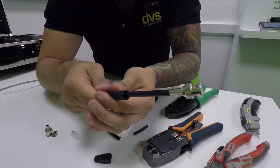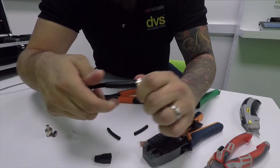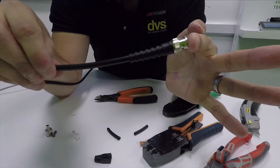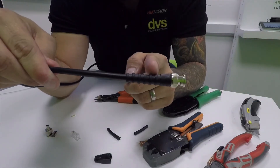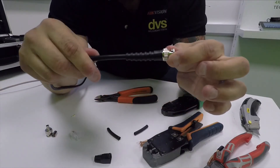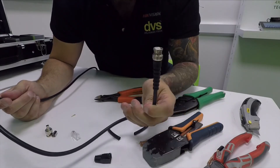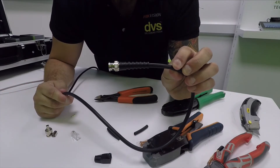Then you slide the strain relief all the way up over to the top and over as much as it can, and there you go — there it is with the strain relief boot on it. Not only does it make it look nicer, hiding any exposed copper, but it actually provides strain relief when you bend the cable around — into matrices, PTZs, cameras, whatever you need. That is how you make up an RG-59 BNC lead. Hopefully that's going to benefit some of you. Keep liking, subscribing, sharing, and commenting — I really enjoy your feedback. See you next week!